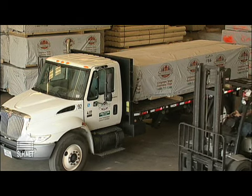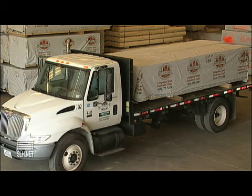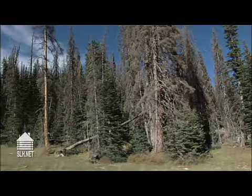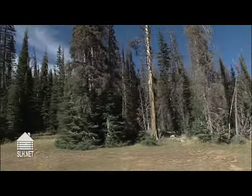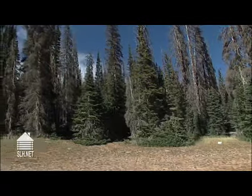I would recommend buying logs that have no more than 17% to 19% moisture content. And the best dry piece of wood you can get for a home log is a piece of wood that has dried naturally by Mother Nature — and that is dead standing timber. That is the most secure, the most stable piece of wood that makes the best house log that you can buy.